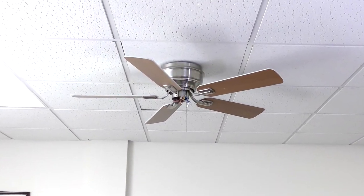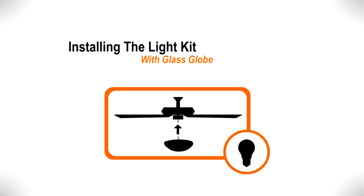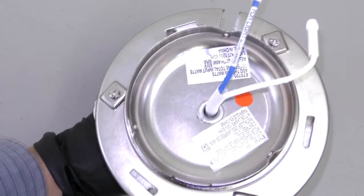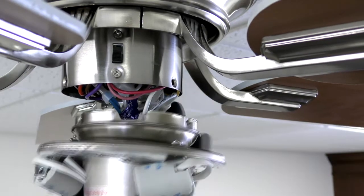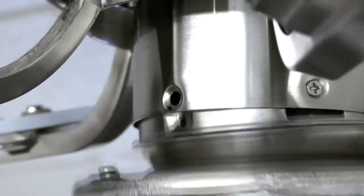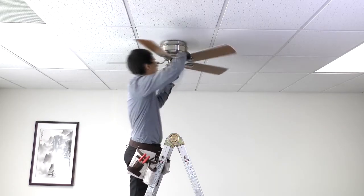Now install the light kit. Remove all three mounting screws from the light kit. Bring the light kit up to the fan and connect the white wire plugs and the black and blue wire plugs. Then align the slot on the light kit with the reverse switch as well as the holes on the light kit with the holes on the switch housing. Insert and tighten all three screws that were previously removed.